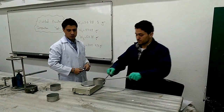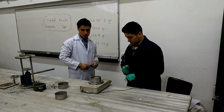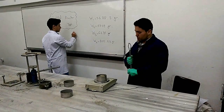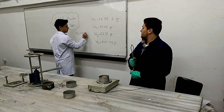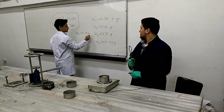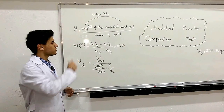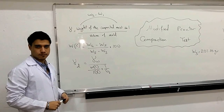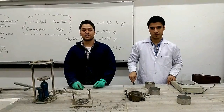After removing the moisture can from the oven, once it has reached constant weight, we measure its mass, which is 201.55 grams. After doing all the measurements and using the relevant formulas, we have finished the experiment. Thank you for your attention. We will be back with more experiments.